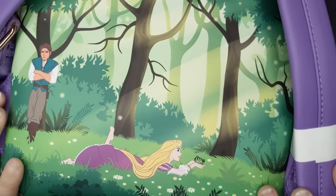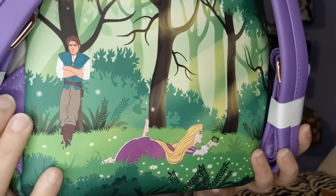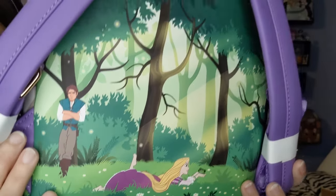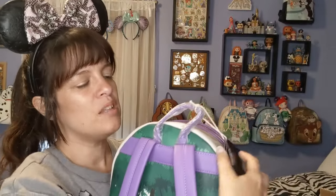Look at them together on the back — that is so cute. Flynn is just waiting for her while she's flying all over the place, so excited but not sure she should leave her tower. I love being outside too! Just so beautiful. The bag is called the Disney Tangled Rapunzel Swinging from the Tower Mini Backpack.